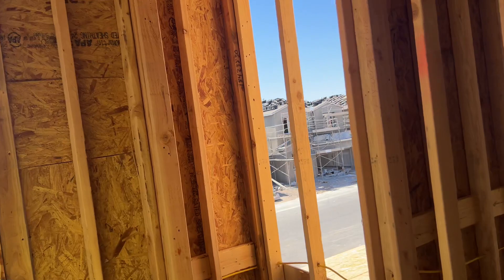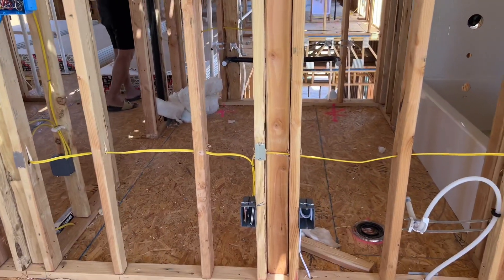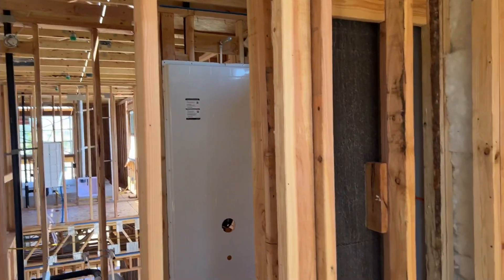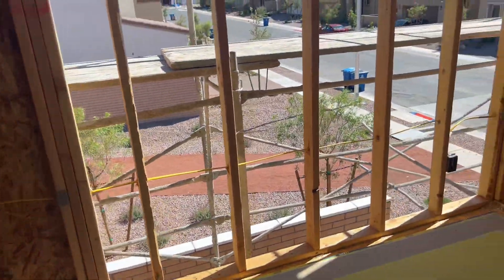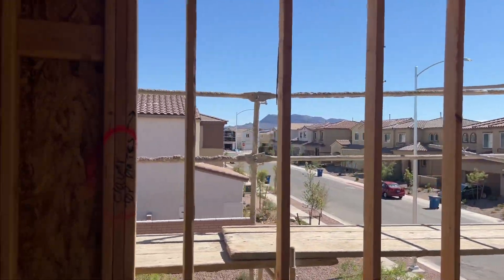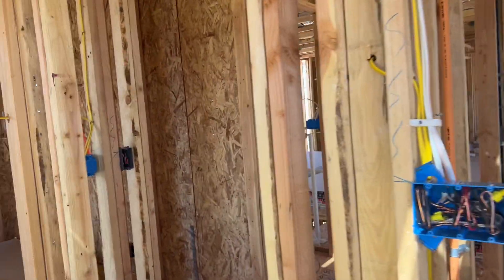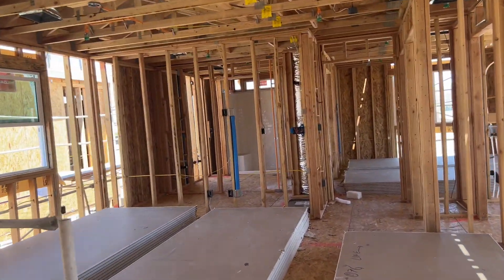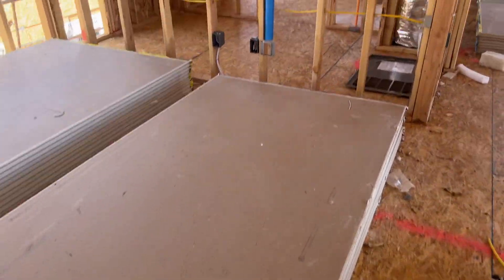Closet. Another outlet here. So I guess if you want this wall with the TV free and open, that's an option.